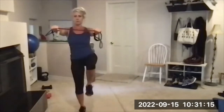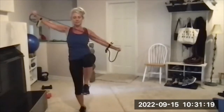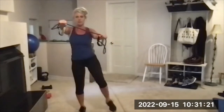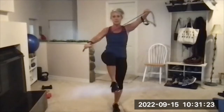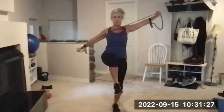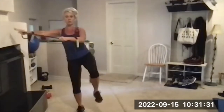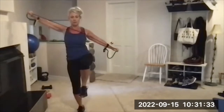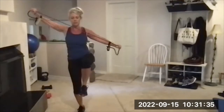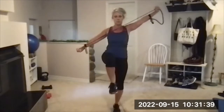Just don't wobble so much that you tumble — put your foot down before that happens. The other thing I have some clients do is stand in a foyer or in a corner where they can touch walls on both sides. That way, if they tip, they can just correct and touch the wall rather than risking a full-on fall. Consider a spot in your house where you could do that if you need to.